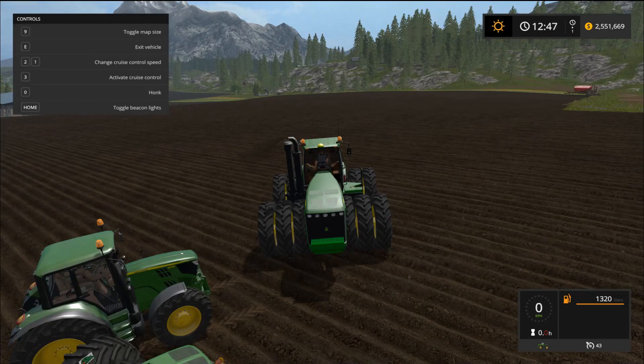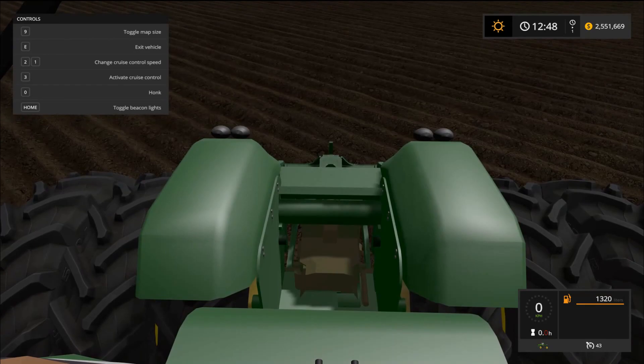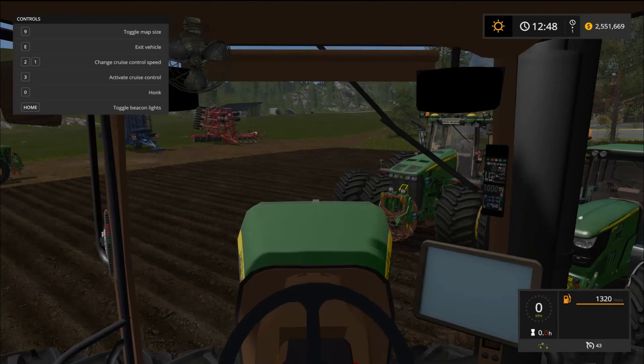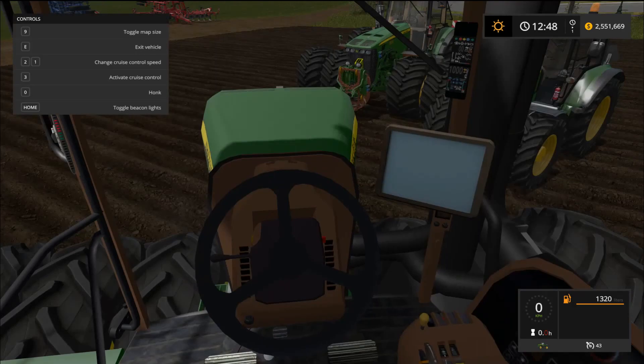The interior of this one isn't that great — the outside and the seat look fantastic but the interior detail falls short. I hate to put it down because it might be the creator's first mod. The mirrors on the sides do work, and it just looks like a beast, so let's get these out on the field.